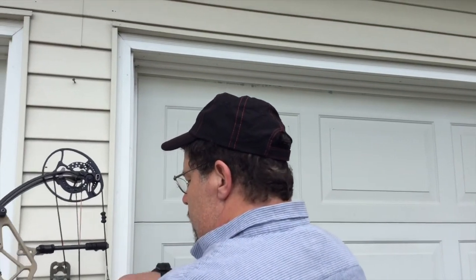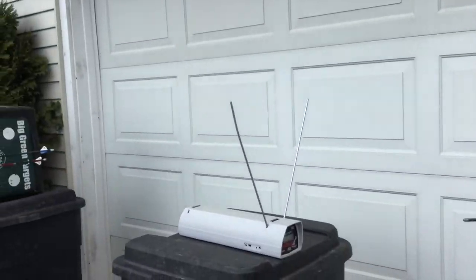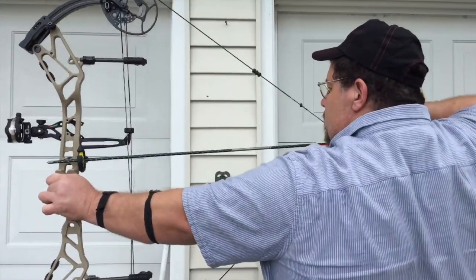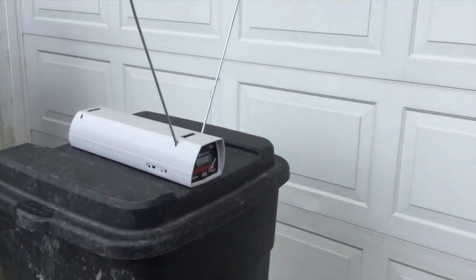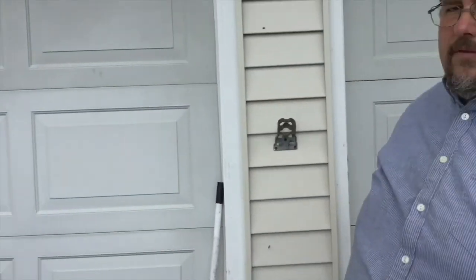Now we have a 655 grain arrow going through. If this is over 240 that's going to be a really decent speed for this kind of heavy arrow. We got 257 — that is really respectable for that 655 grain arrow.